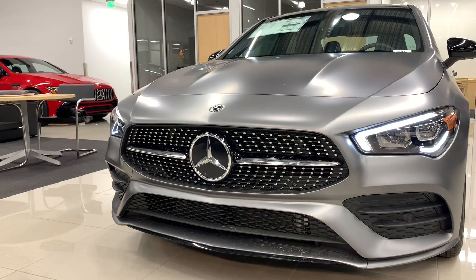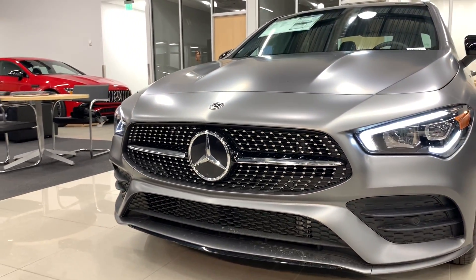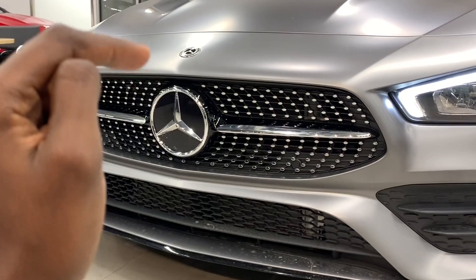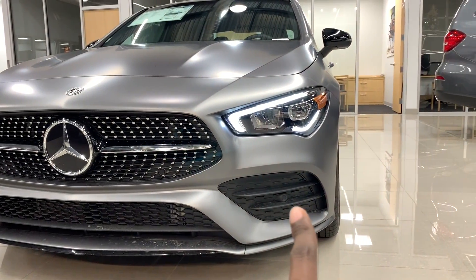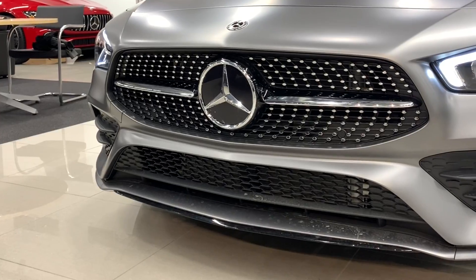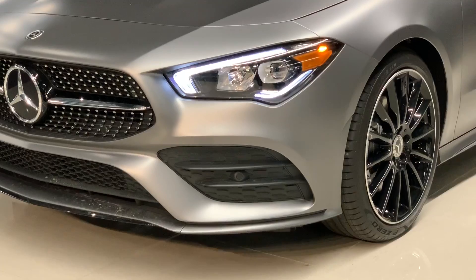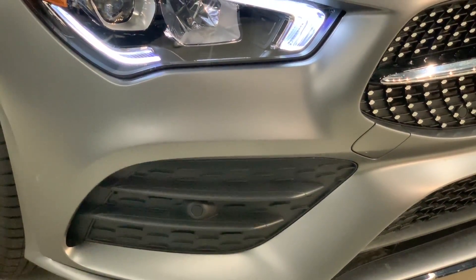This CLA has the diamond grille with one horizontal line across it. Your Distronic Plus system as well as the other sensors are located here. You have a bunch of sensors — one here and another one on the other bumper. Take a look at your front splitter. This air intake is not real — on the true AMG models these are actual air intakes.